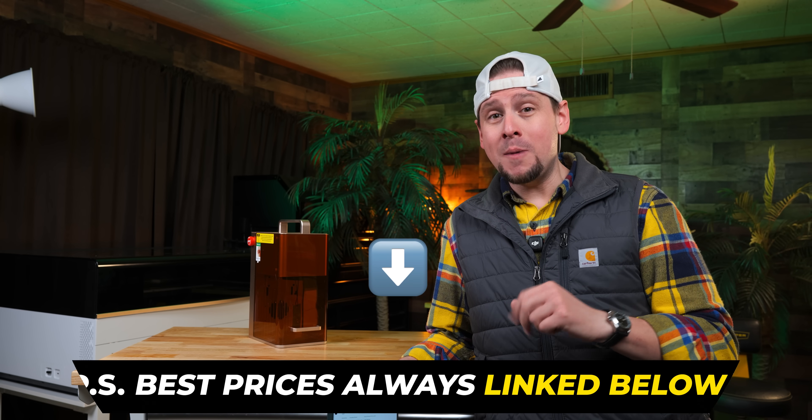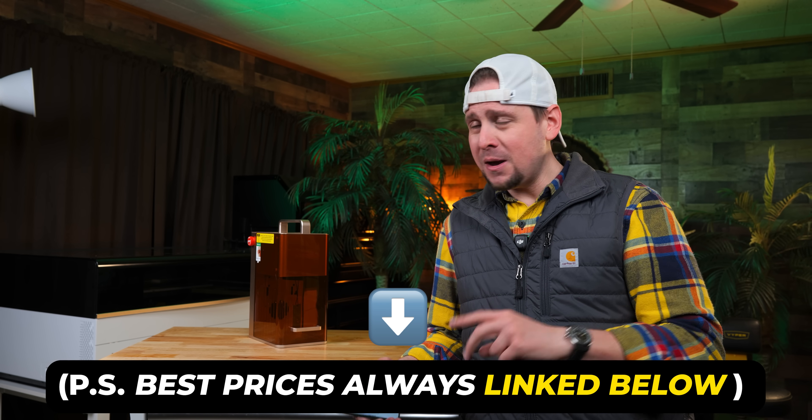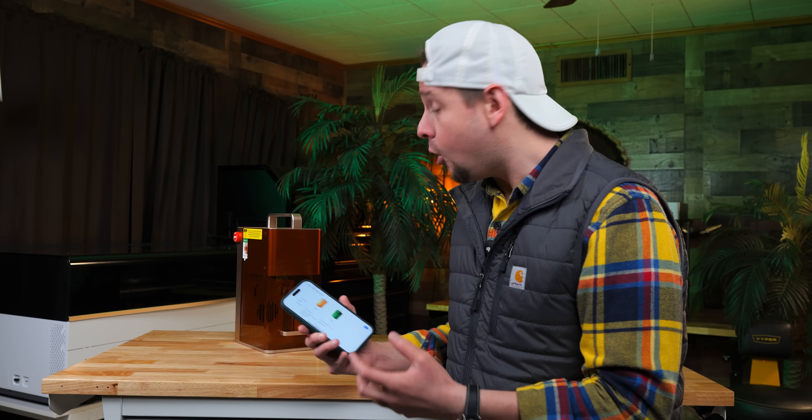Speaking of money, let's address the elephant in the room. I have affiliate links below, and that makes me an influencer. And you can't trust those guys, right? Because they lie — they get paid to say nice things. Well, let me tell you guys, that's the furthest thing from the truth. I promise to bring you an unbiased look. If I like or dislike something, I will tell you guys.